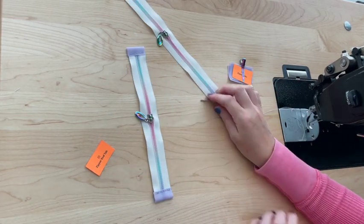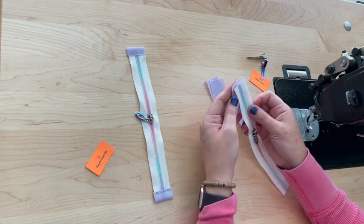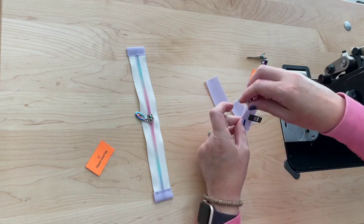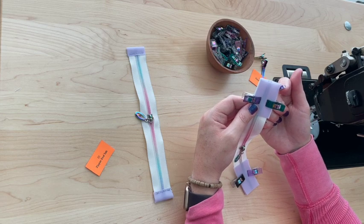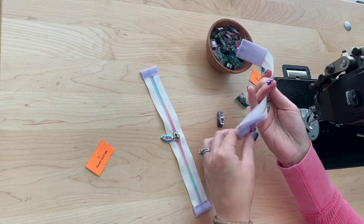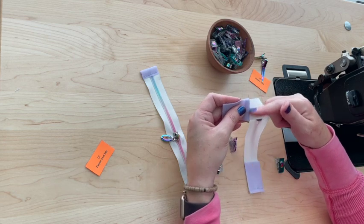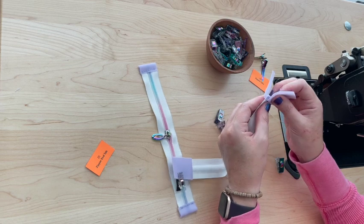Next, we're going to work on the zipper tabs. I'm placing one tab on the bottom, matching up the edges, then placing another one right on top to create a sandwich — do this for both sides. We'll sew at a quarter-inch seam allowance on both sides. Then unclip everything, take both tabs, place them together, and sew an eighth-inch seam allowance right along this edge. Do this for both sides.